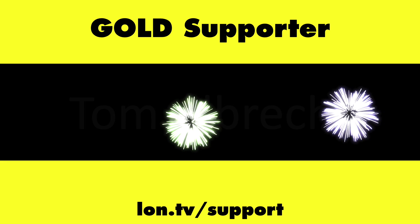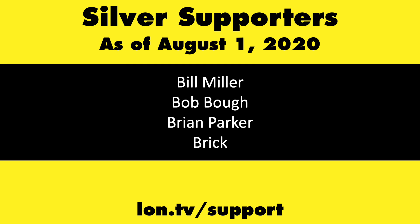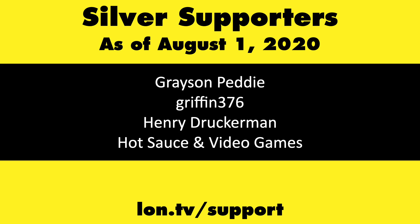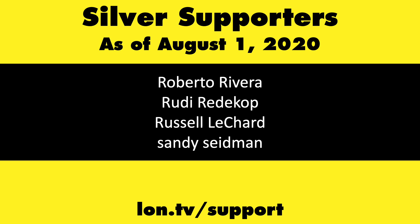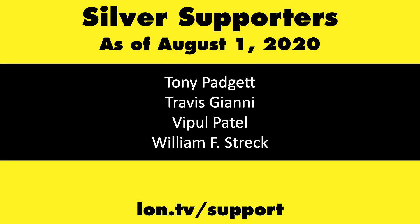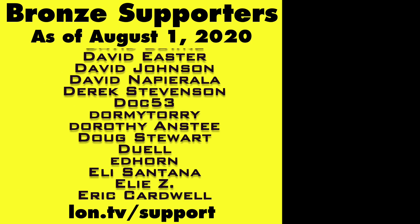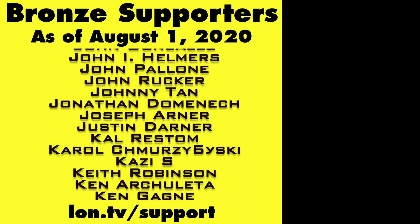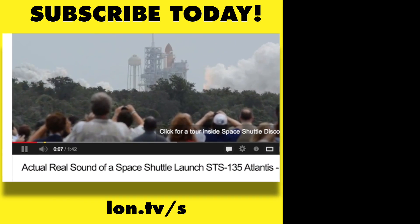That's going to do it for now. Until next time, this is Lon Seidman. Thanks for watching. This channel is brought to you by the Lon.TV supporters, including Gold Level supporters Tom Albrecht, Chris Allegretta, Mike Patterson, and Bill Pomerantz. If you want to help the channel, you can contribute as little as a dollar a month — head over to lon.tv/support to learn more. And don't forget to subscribe — visit lon.tv/s.